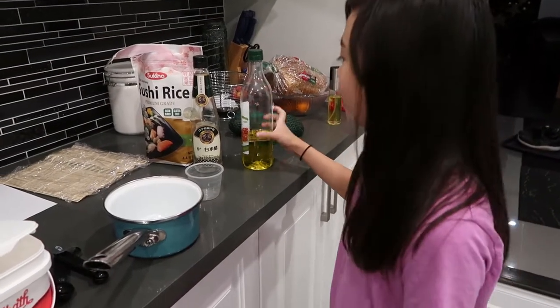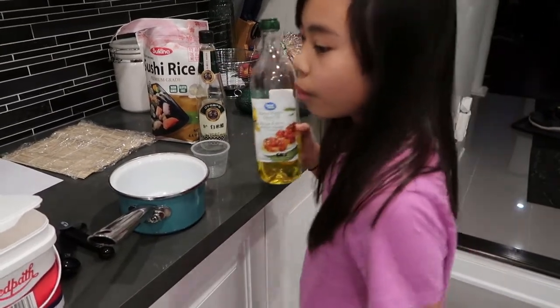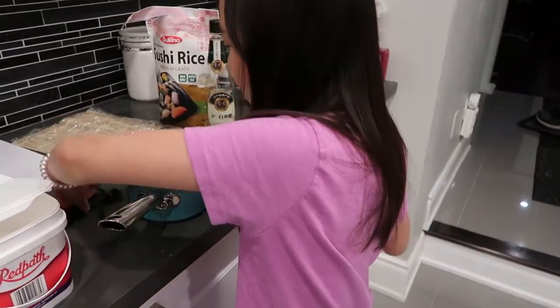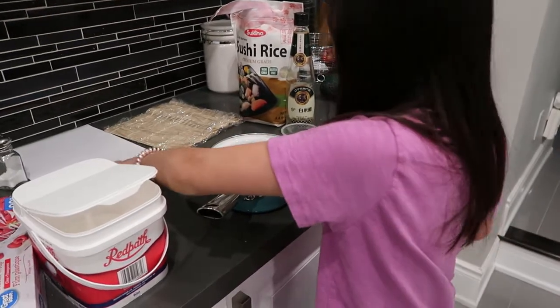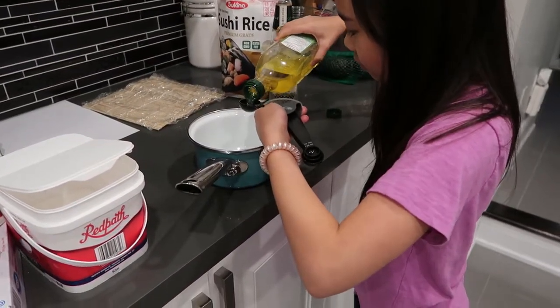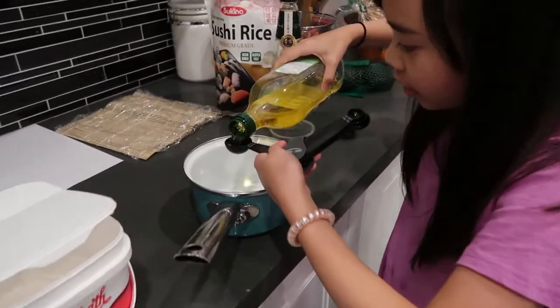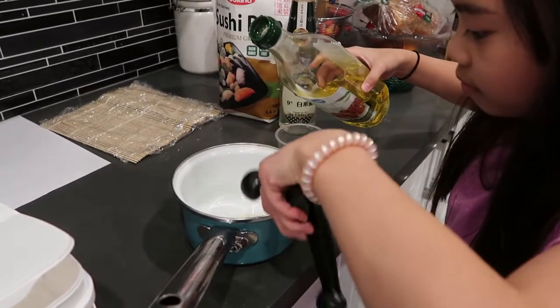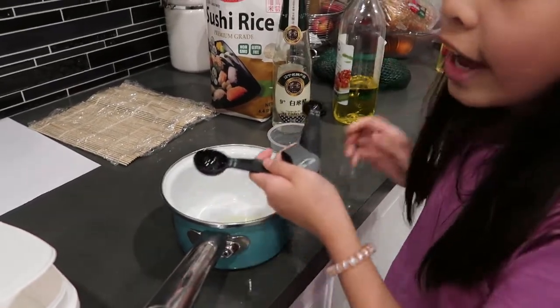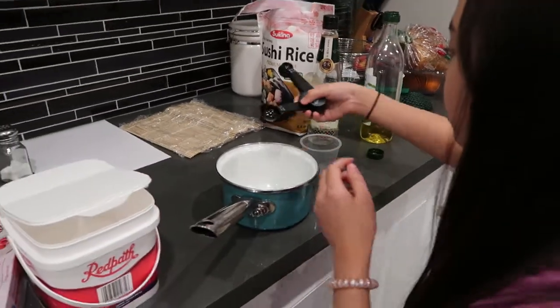Now we're going to flavor our rice. We'll be needing oil — put one tablespoon of vegetable oil into a separate pot. Now we're going to put in one tablespoon of salt.